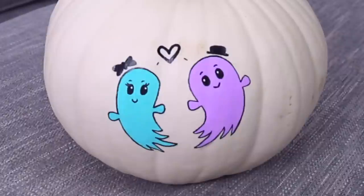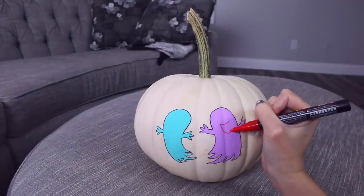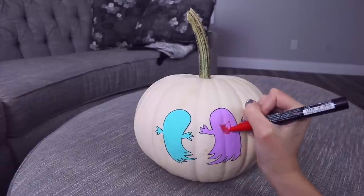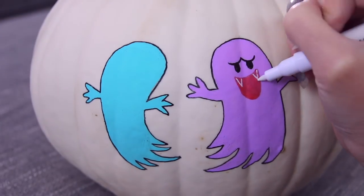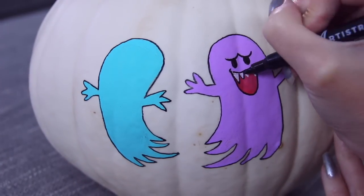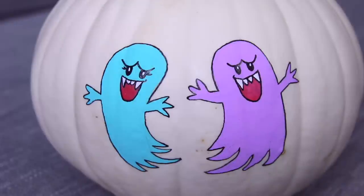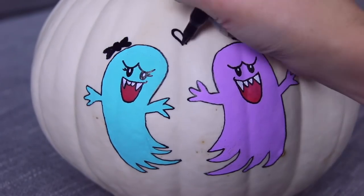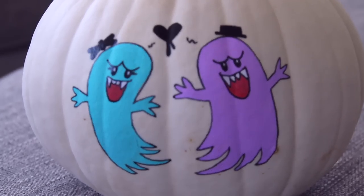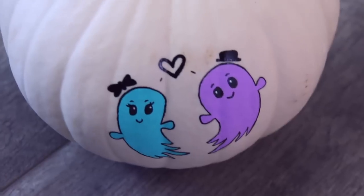You may think this is a very simple design, and it is — but wait, there's more. I decided to go a step further and draw the ghosts again on the other side of the pumpkin. This time though, it's their evil alter egos — creepy faces all around. I made them look like Boos, which are characters from the Mario video game series. I think it's the perfect trick-or-treat concept. You spin it and you don't know which one you're gonna get — it's a little bit cute and a little bit spooky.